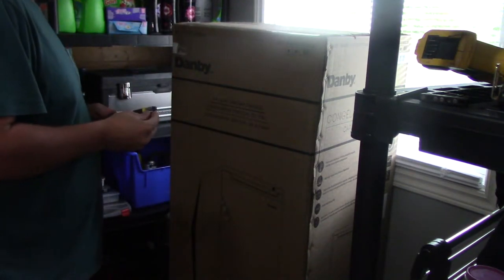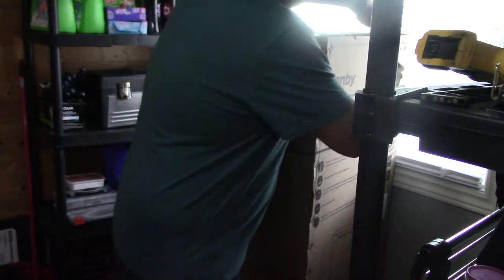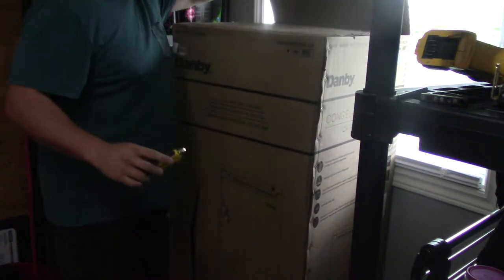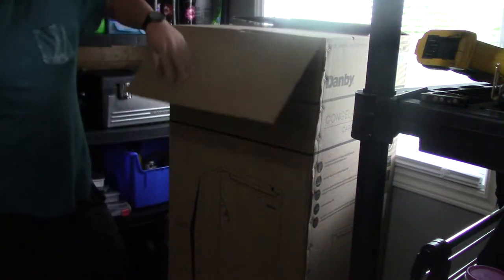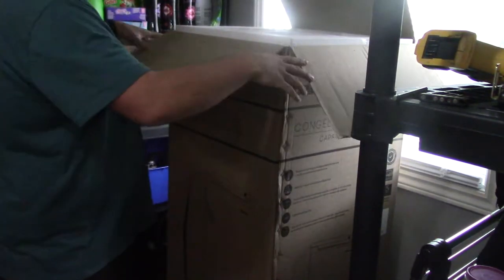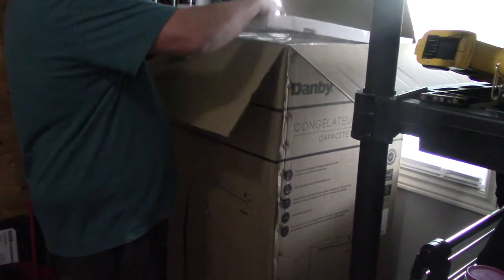Let me just open this up here. Let's get the real measurements out of the box. Like I said, at Costco — 300 bucks — and it matches the color of my washer and dryer. I should probably be doing this outside since there's styrofoam.